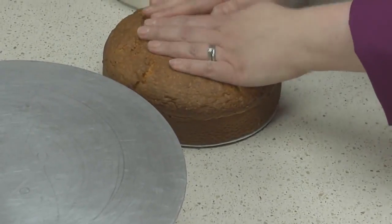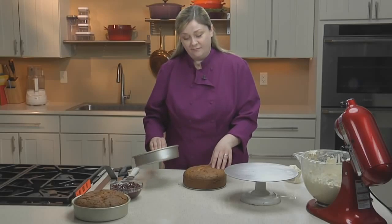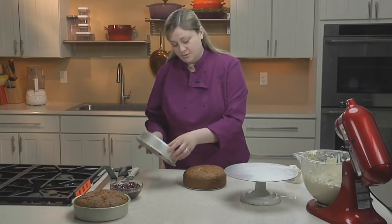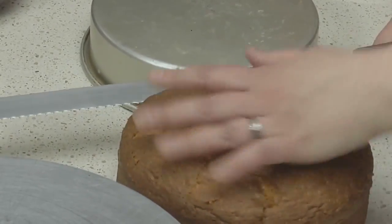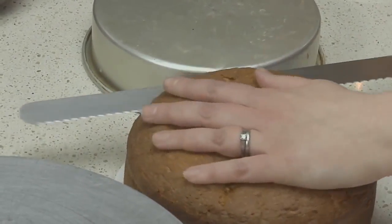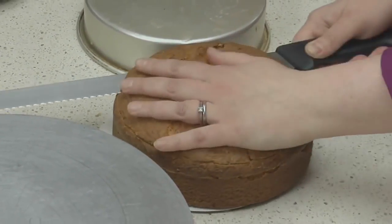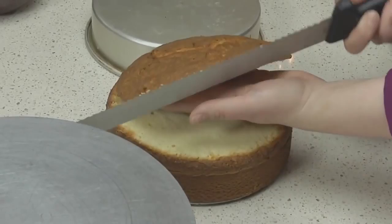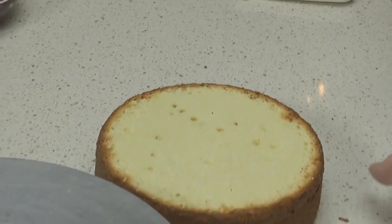We're going to need to trim off the domed portion of the cake. To keep it level, use the cake pan turned upside down as a guide and, using a serrated knife, cut the top off the cake. You can snack on this extra piece or put it into a food processor to make cake crumbs to decorate the sides of a buttercream frosted cake later.